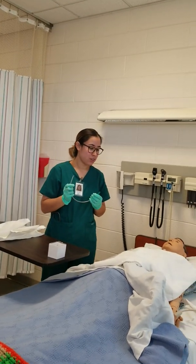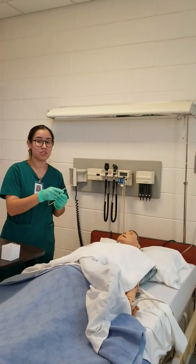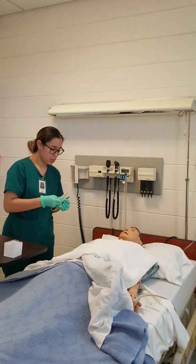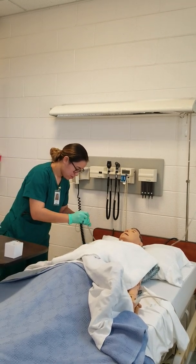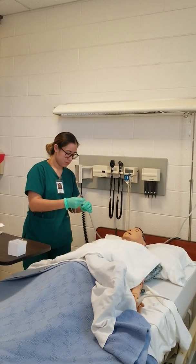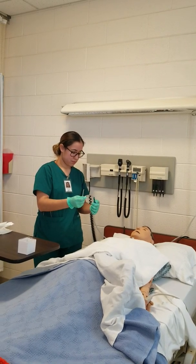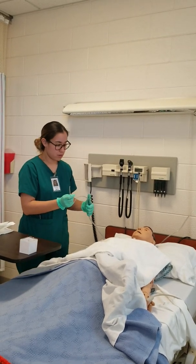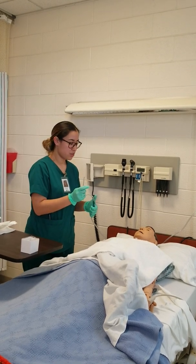Before I start the procedure, I'm going to go ahead and check the oxygen on the patient. If the oxygen is low, then I'm going to go ahead and oxygenate my patient. Once I oxygenate my patient, I'm going to go ahead and plug this together. His O2 is good, so I'll start suctioning.